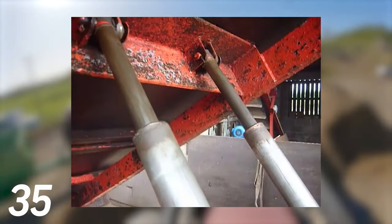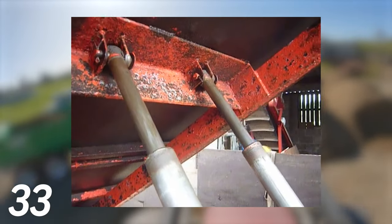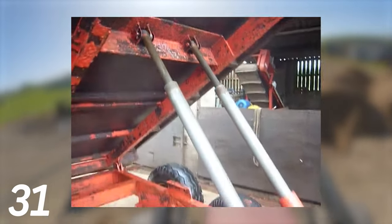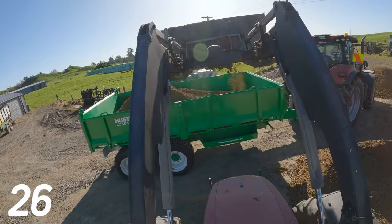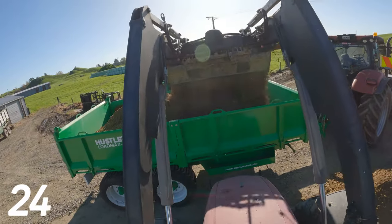When using twin rams, if you have an uneven load, the rams will lift with different forces, causing twisting in the deck. This often leads to fatigue and cracking of the deck, and even rollover in extreme cases. It also causes more side loading on the rams, which results in leaky seals.